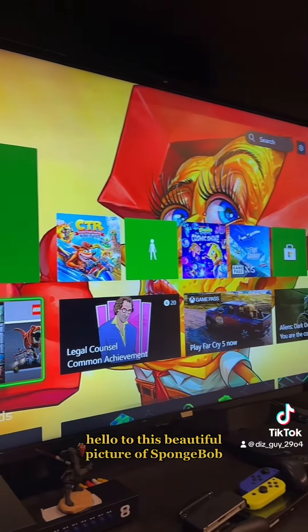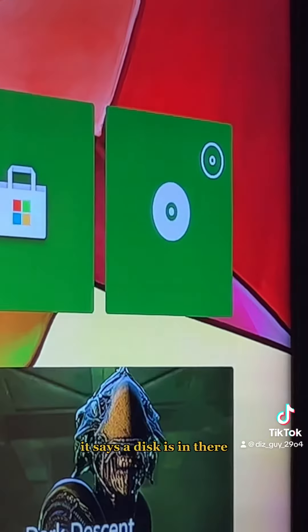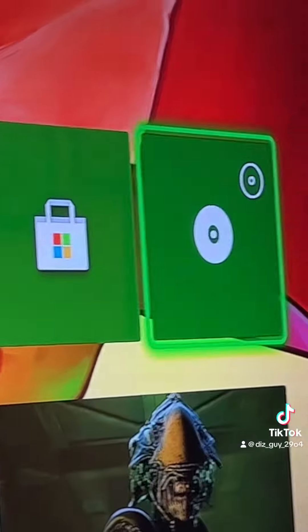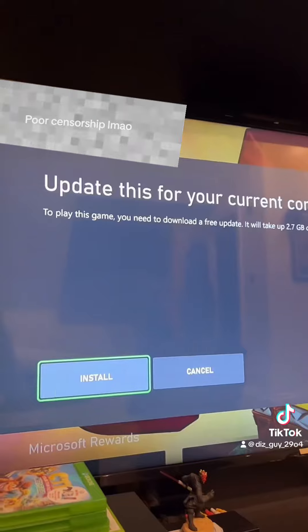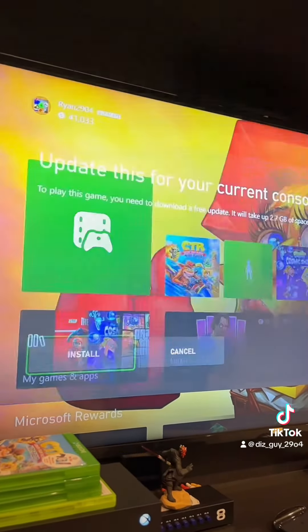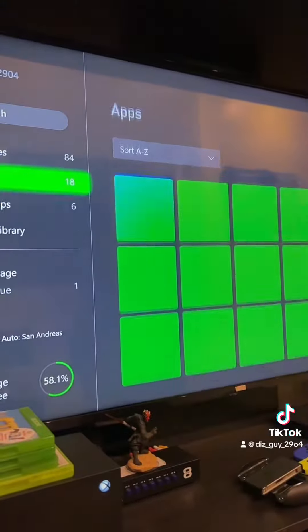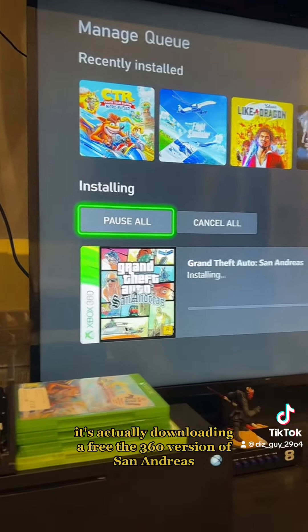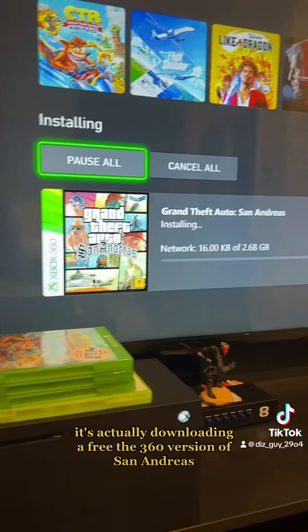I'm going to pop it in there — hello to this beautiful picture of Spongebob. It says a disc is in there. What happens if we click on it? Oh hang on, is it actually? Oh my gosh, hang on a minute — it's actually downloading the 360 version of San Andreas.